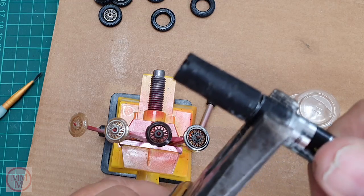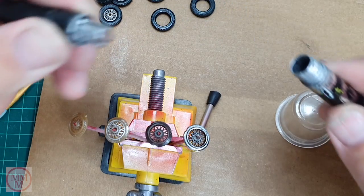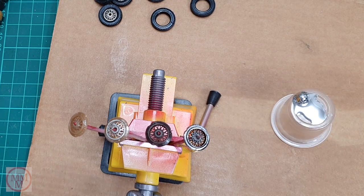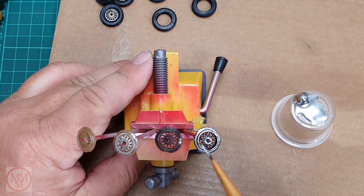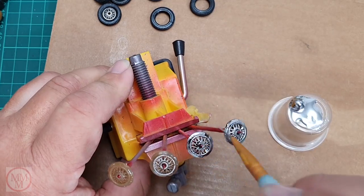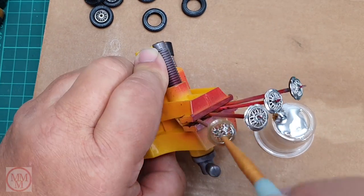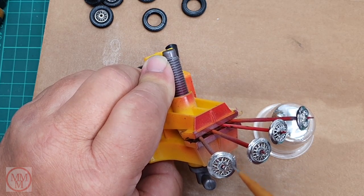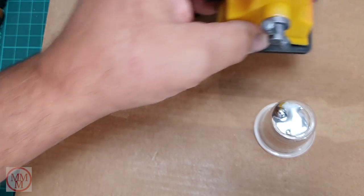For the spoked wheels I'm going to paint them with Molotow chrome ink. I tip some out — a little bit too much, which is wasteful because these are expensive pens. A ball bearing that lives inside the tube came out with it when I shook it, which was most unexpected. I'm not picking it up to put back in, because once you get this stuff on your fingers you end up getting it everywhere — on your trousers, your face, the model. You have to be very careful with this stuff.